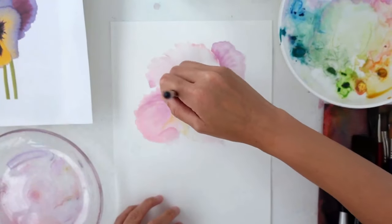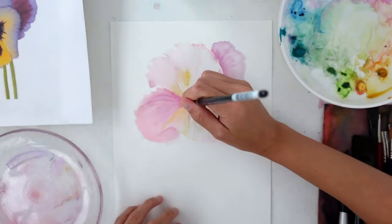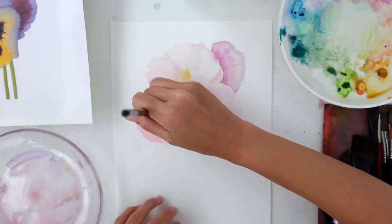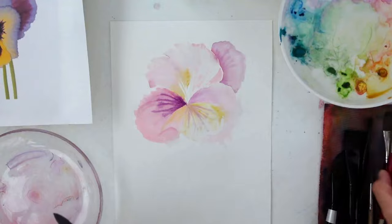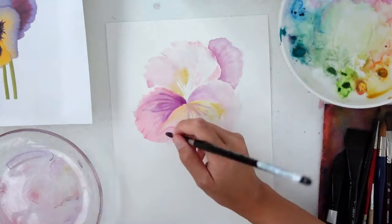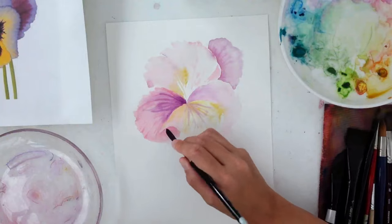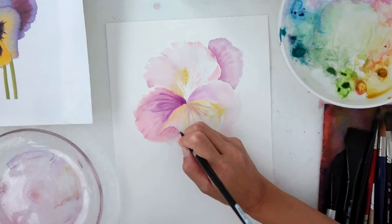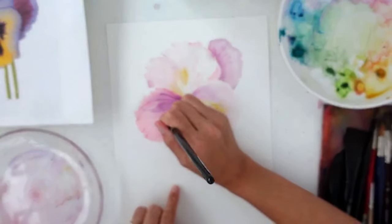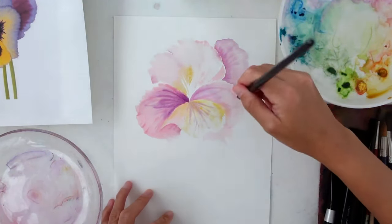The petal I started with has started to dry and I really want to add some of those darker purples. So I dropped in water and then added in more purple color — this is going to create some of those nice soft bleeds that you see in the reference. I pull my brush out so you get some of those lines, which helps to showcase the veins in this pansy. When you go back in wet-in-wet again, you have to make sure that that area is fully dry before you go in again.